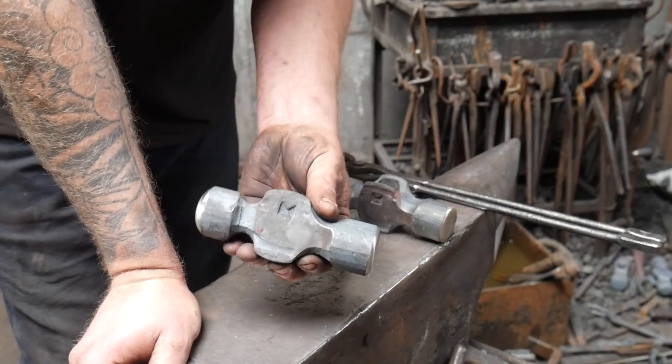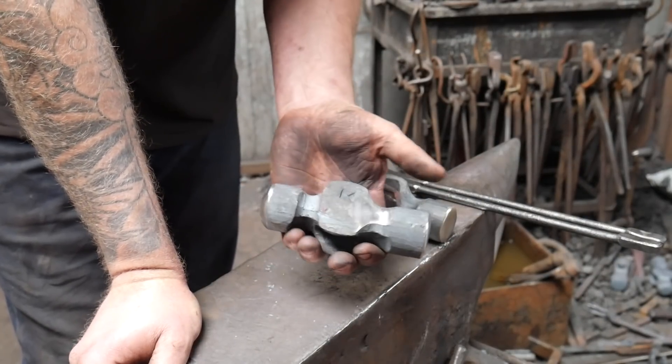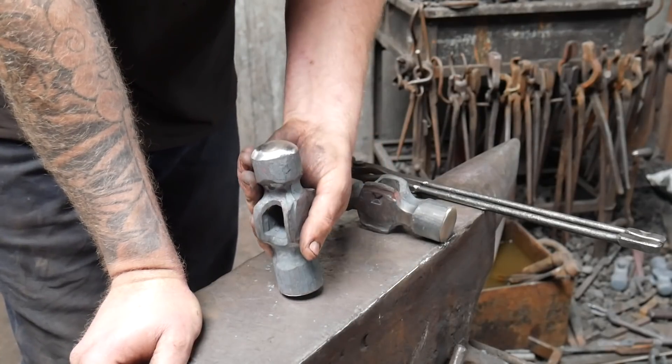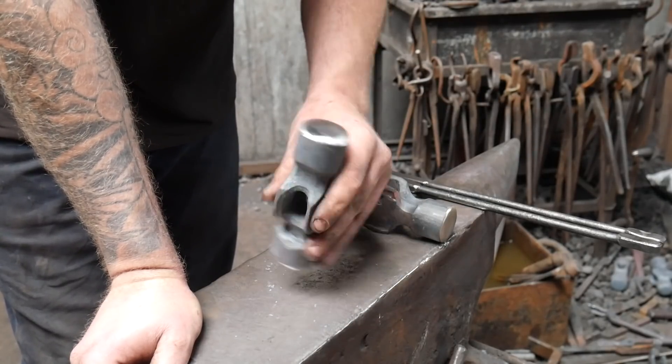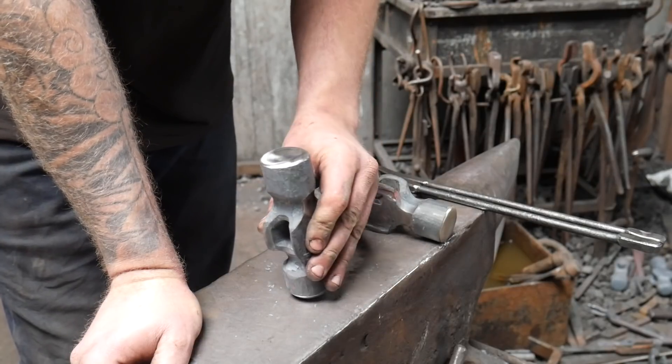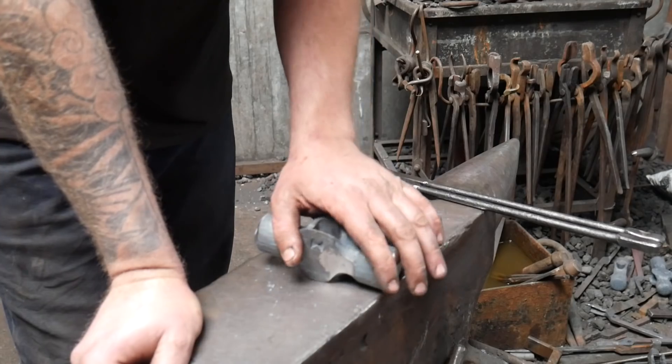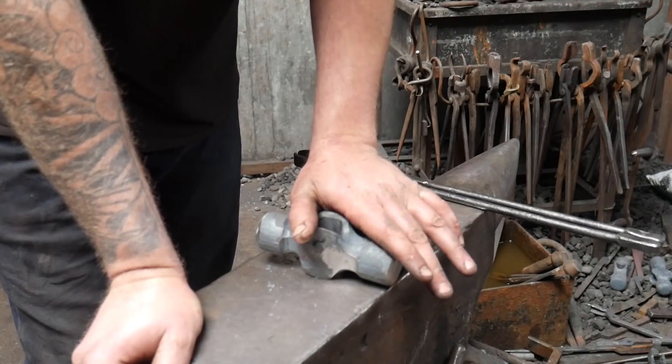We're also going to do this one in the forge — get the whole thing up to an even temperature in the fire, and once it's up to a nice even orangey color we're going to start turning the faces in the fire until we get both faces up to temperature. Then we're going to quench the whole hammer and temper that back as well. We're going to temper all the hammers the same way.